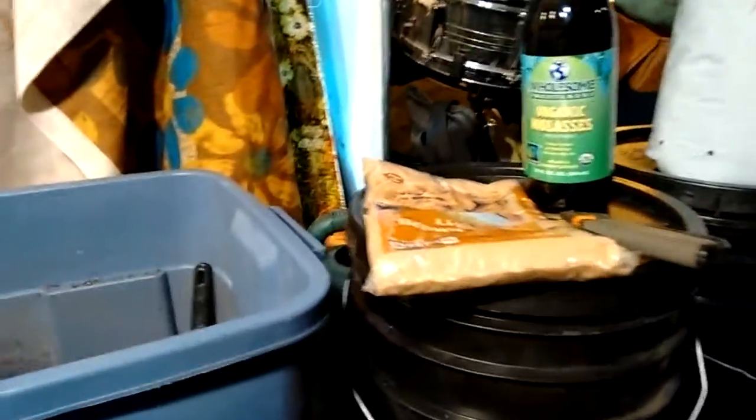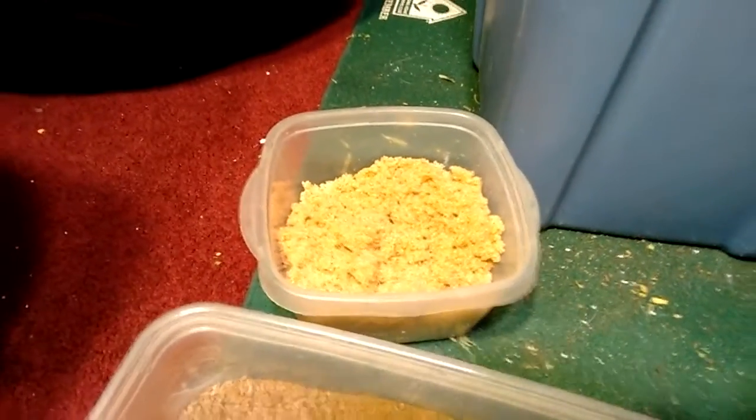I'm using the brown sugar in place of molasses. I used to use molasses but it sat on top and attracted a lot more bugs. So now I use brown sugar and mix it into the bottom. I've been doing this a while.